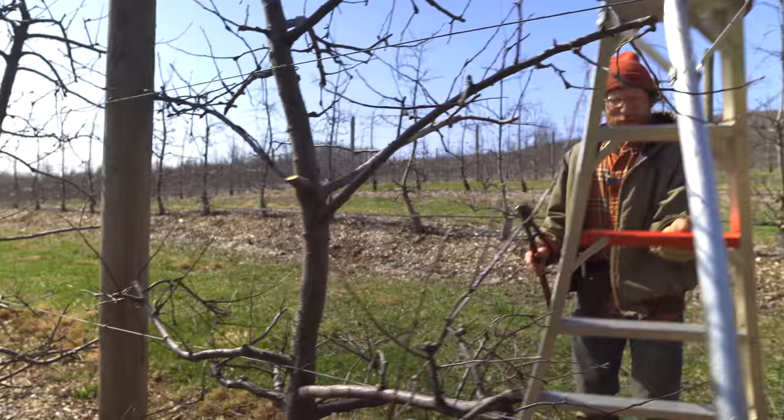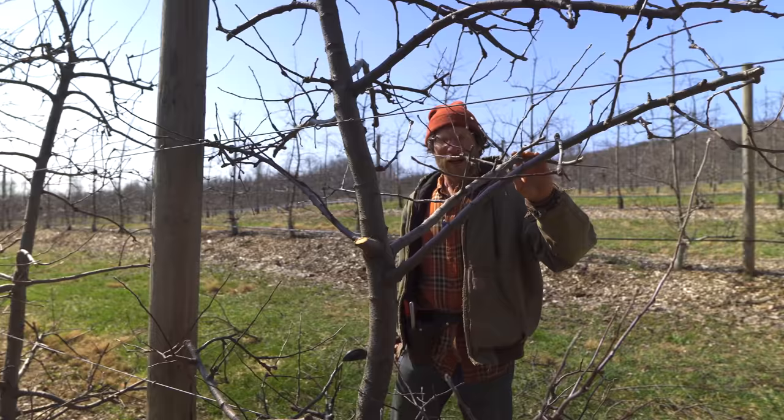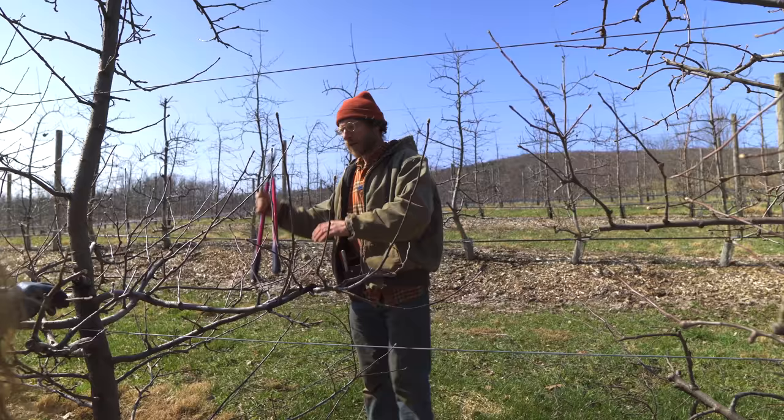Rule number one: never question your partner's pruning decisions. I probably already took off a lot, that's why I left it - because you don't want to take off too much from a tree. This one looks like it has some weird stuff going on - fireblight or something. This one has mushrooms growing out of it. I think this tree is probably going to die.